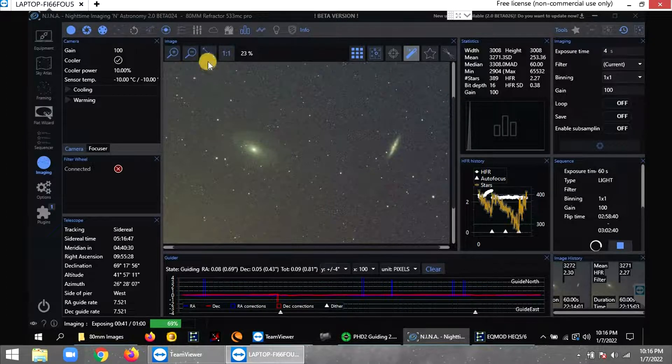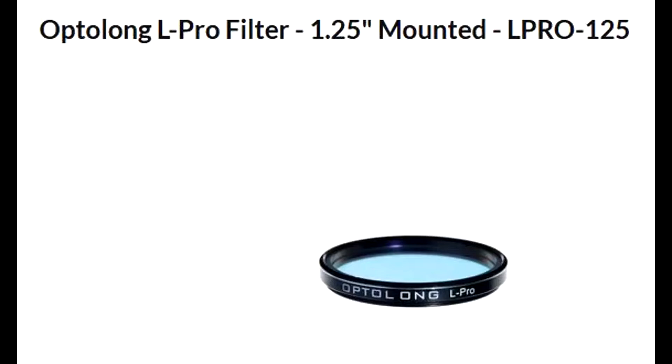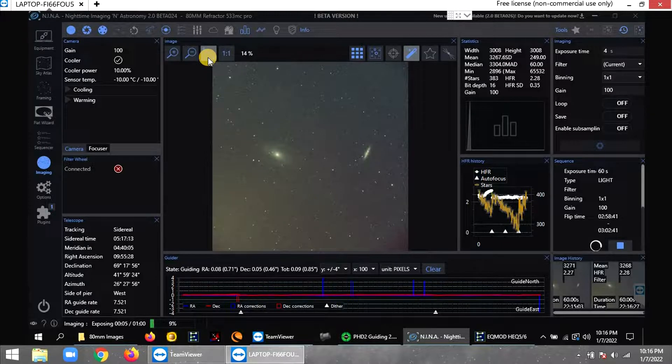It took a while to figure out how to use a one-shot color camera for deep space, because I'm used to the 1600MM monochrome cooled camera where you use filters. This one's one-shot color and I'm using a light pollution filter — I'll put it in the description and on screen. It's one filter and it took about two weeks to get this camera dialed in.